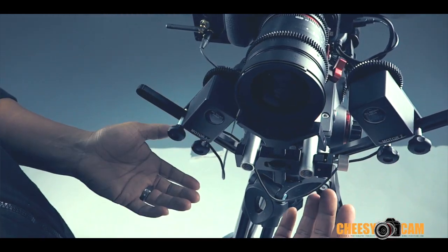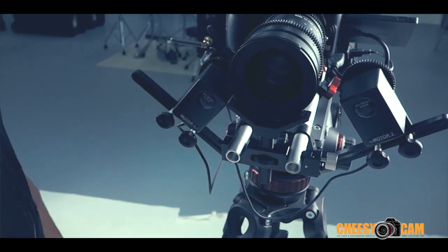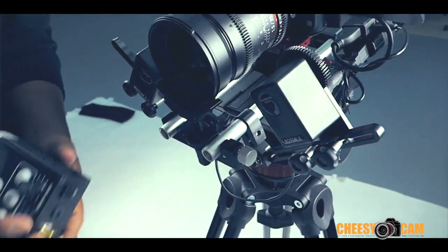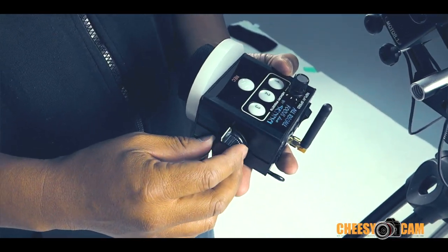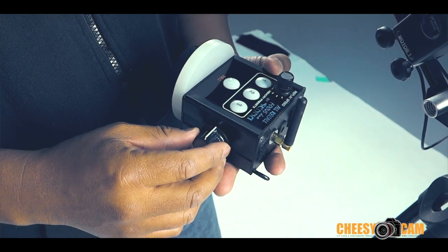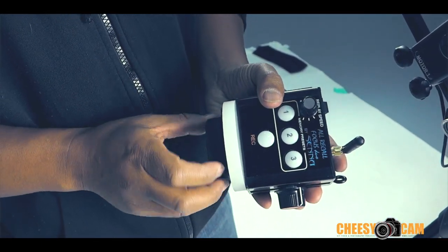This is kind of how it mounts. They do have their own set of rails, but I just put it on my own system here. This is what the wireless remote looks like. It's dual channel, so you have this one here that's going to control your zoom, or you can do your declicked aperture. And then this is your focus here.